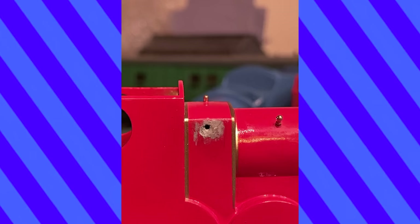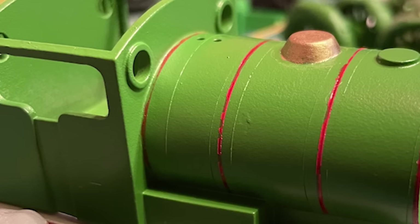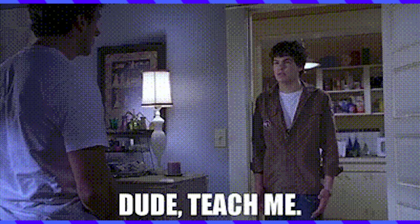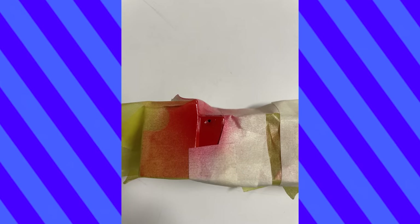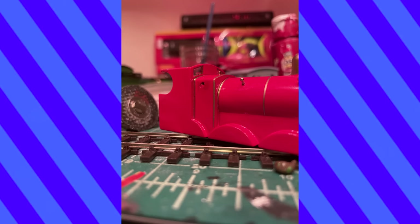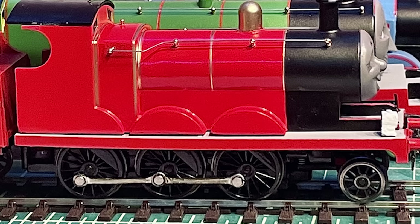When I returned, I put some filler in the gap but wasn't sure how to paint it. I'd learned a lesson with Percy on the seam lines you get when masking paint unevenly. I sought the wise counsel of Brendan, and he recommended that I cut a hole through some paper, mask off around the disaster site, and spray through the cutout so that the paint was more targeted. It wasn't a spotless fix, but since the handrails would be going over it anyway, I wasn't too worried. He was coming together, but he still needed his black lining.